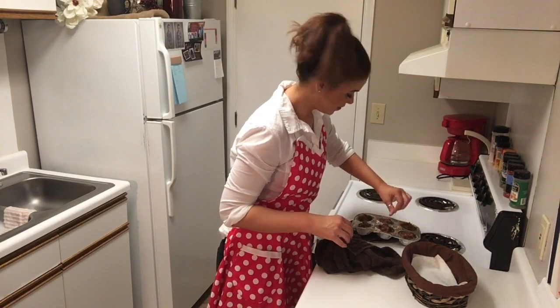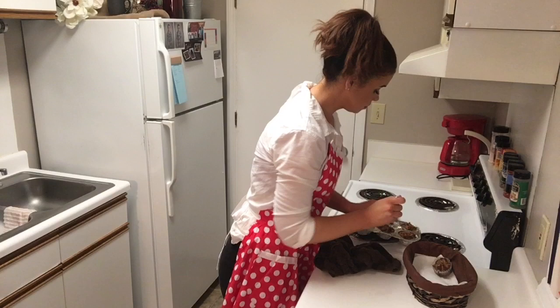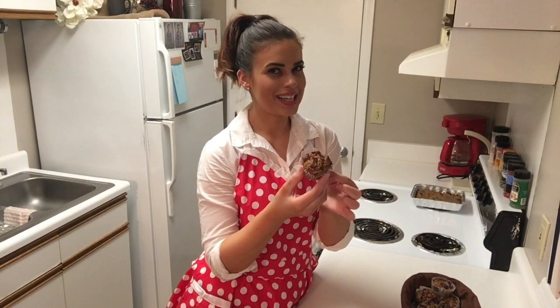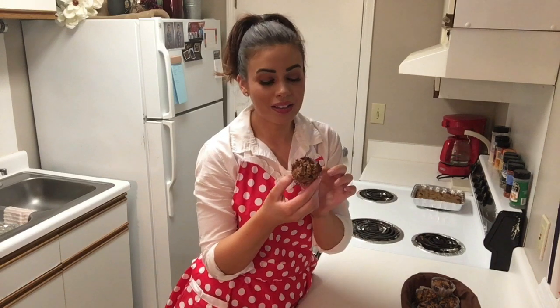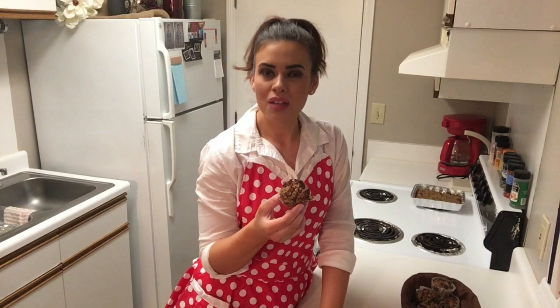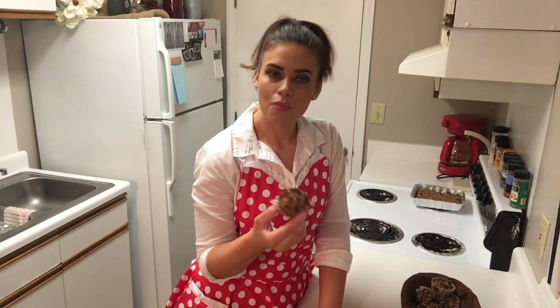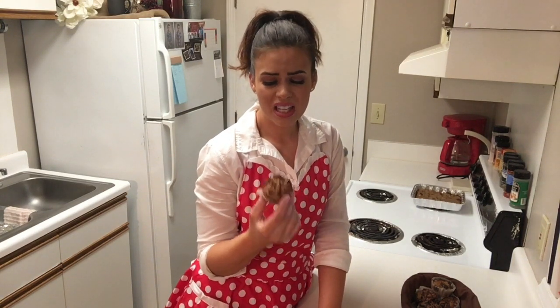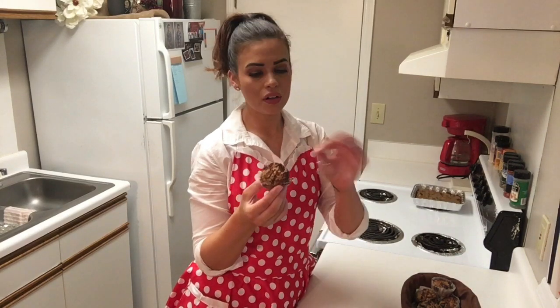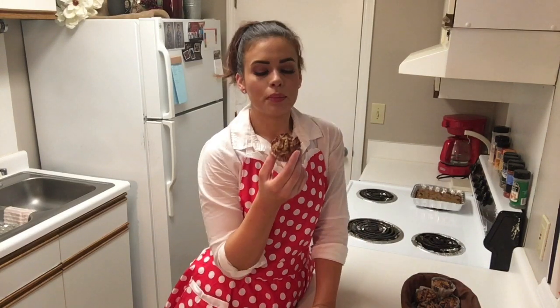We're going to give them a try. The moment of truth — very excited about this. I love food and I get really excited about most simple things, but muffins are something worth being excited about — breakfast muffins, dessert muffins. You can put a little bit of cream cheese on this, or maybe mix some cream cheese and honey together and smear that on. So many good ideas.